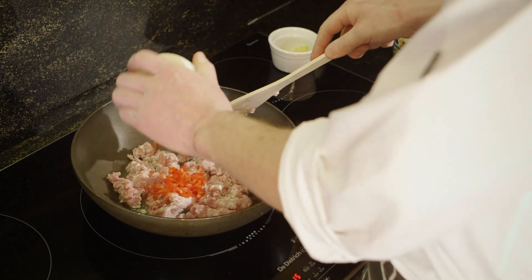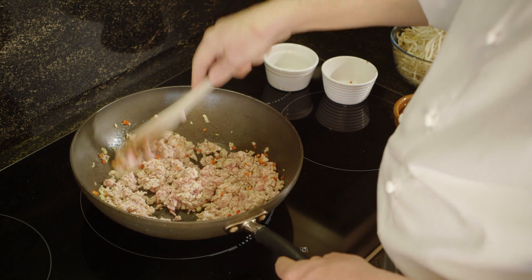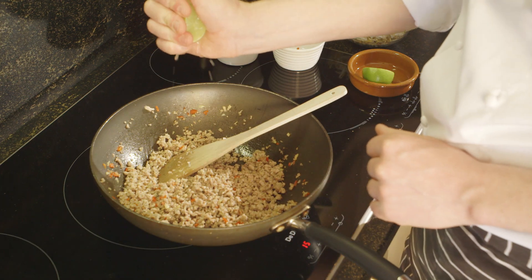Heat the oil in a wok and then stir fry the pork, ginger and chilli over a high heat for 5–8 minutes until completely cooked through. Season with fish sauce, lime juice and pepper.